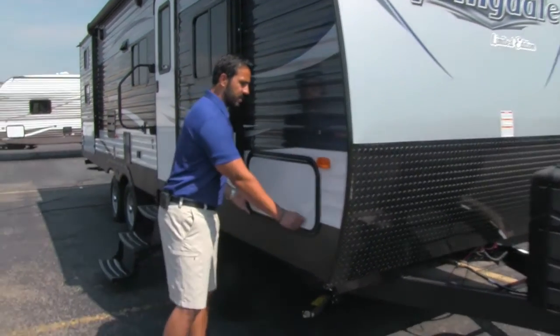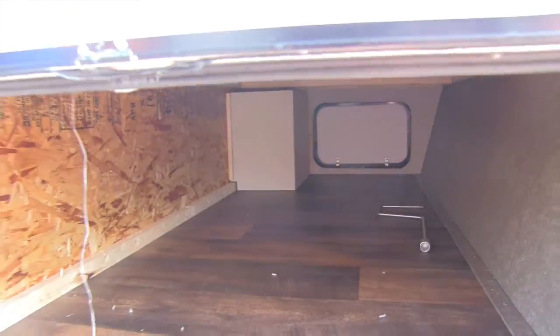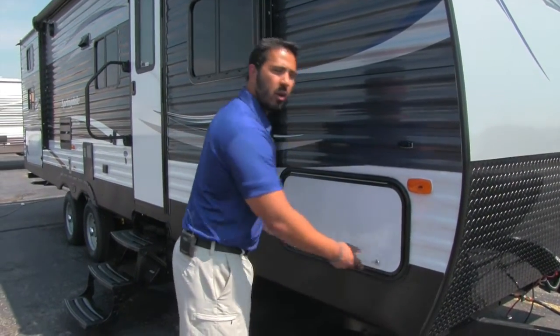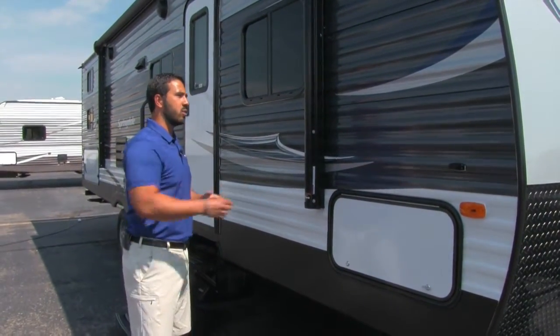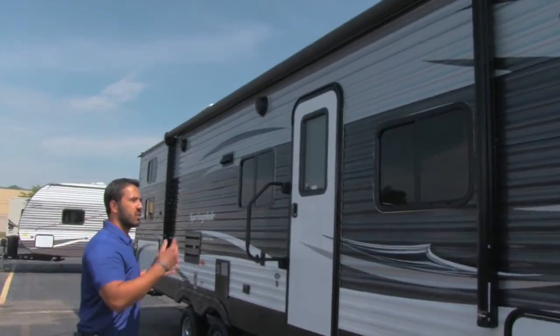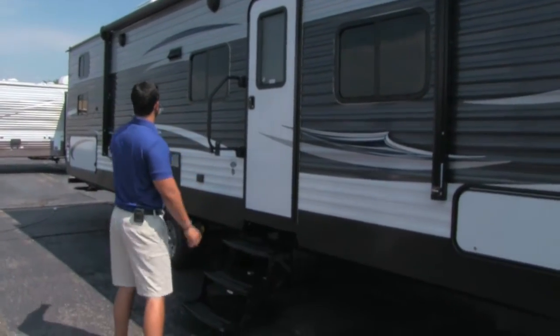Coming around to the side of the camper, we'll open up the pass-through storage. You can see it's a nice large pass-through. It also has wide doors, so if you do have larger items you need to stick in there, like zero gravity chairs for example, you can fit them in. Power awning right here — it's a nice long power awning. Touch the button and it rolls out, touch the button and it rolls back in, super simple and easy to use.